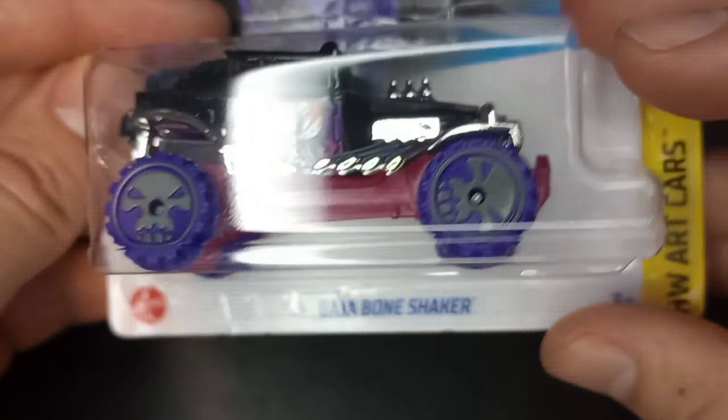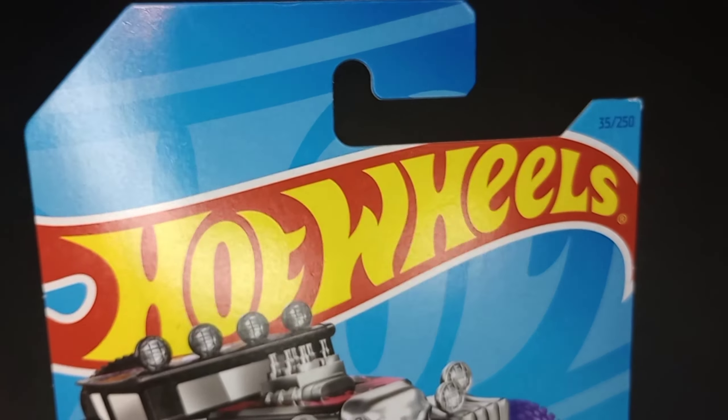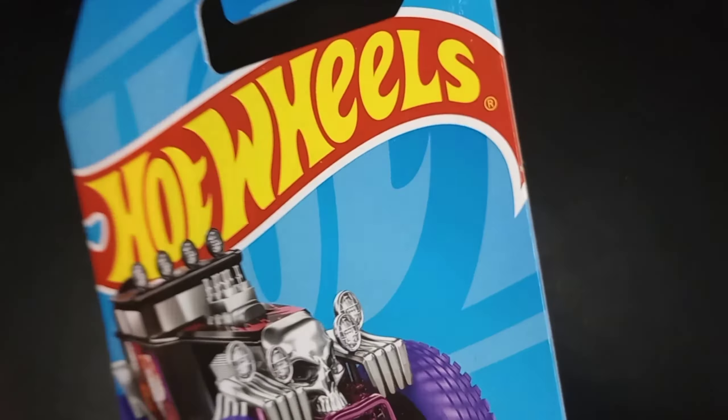From Hot Wheels Art Cars 2023 — look at those purple wheels with the skull wheels, and nice paint splatters all over this one. This will be a really cool one to display for my loose collection. It's Hot Wheels Art Cars number 3 of 10, and number 35 of 250 for 2023 in the main line, from B Case. There's the back — 2021 copyright on a 2023 Hot Wheels release.